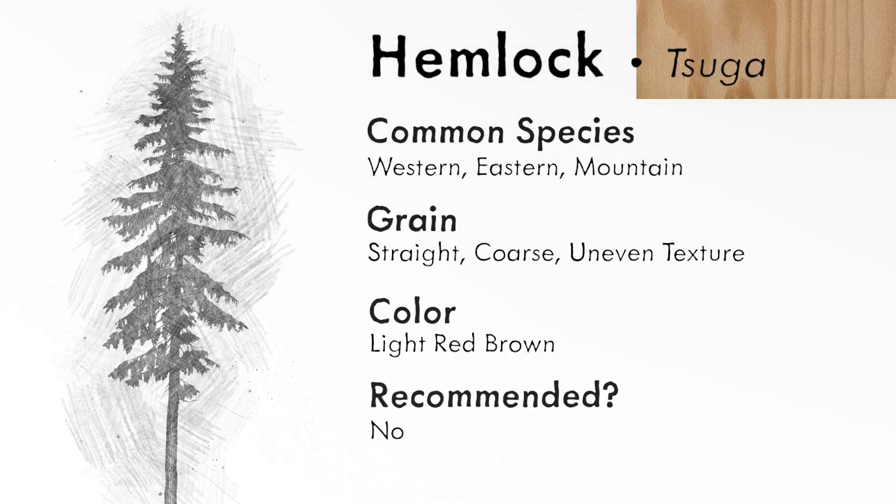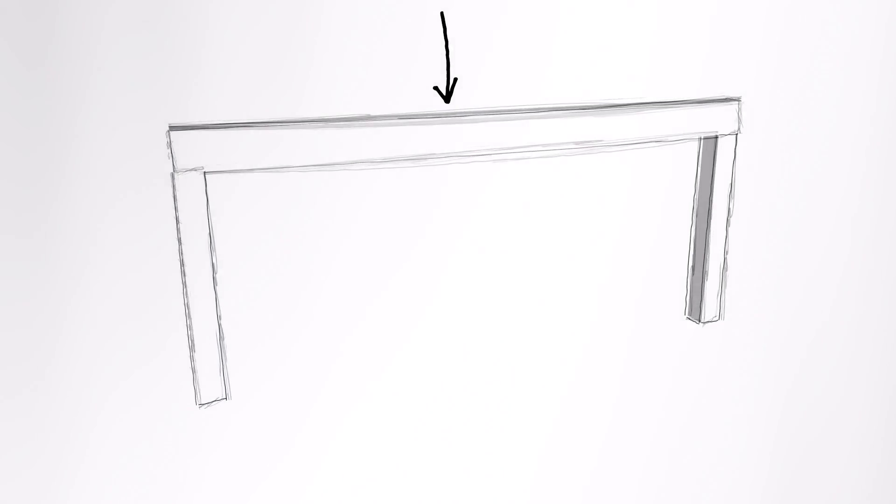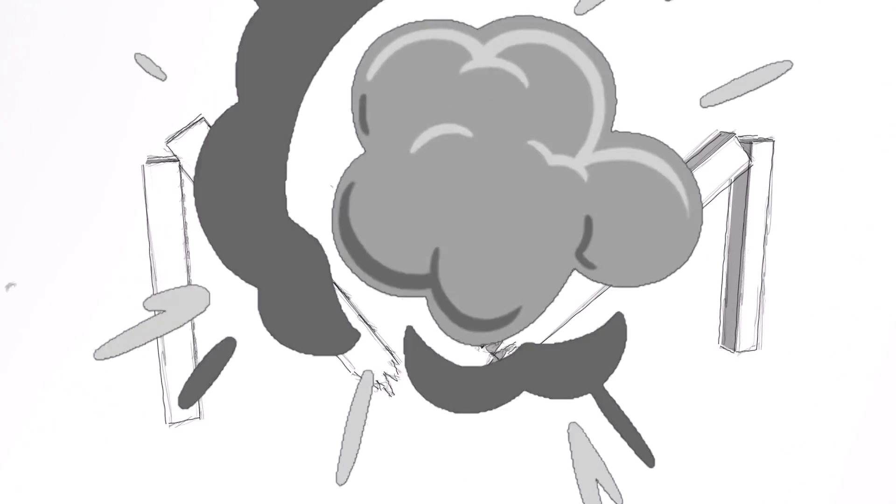Another one I don't really like is hemlock. It's graded as the same strength as doug fir, which I don't believe. I think it falls in the same strength category because it doesn't have many knots. Without knots you have more predictability about whether a piece of wood will cave, bend, and break — that's what lumber strength grading is based on.